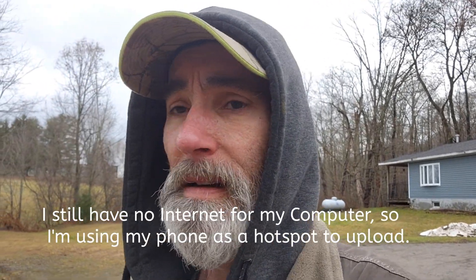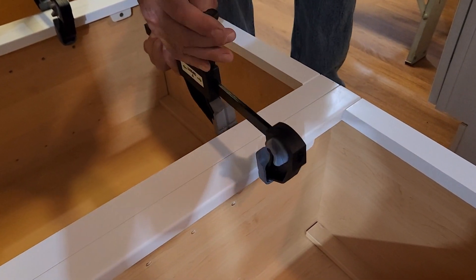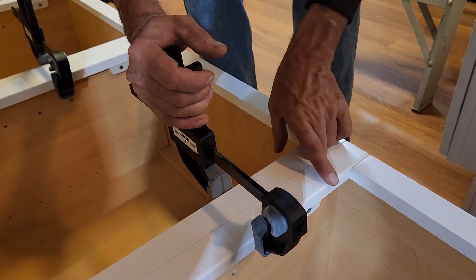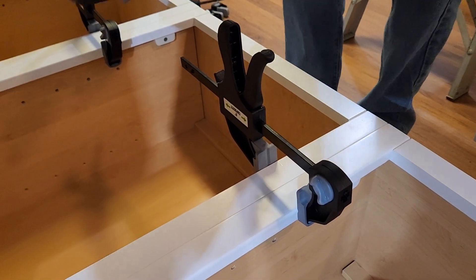I've been putting together kitchen cabinets, installing each and every base cabinet and wall cabinet. Then I had to attach them all together, put a ledger on the wall, get them all level front to back and left to right, and then get them mounted. They're heavy when you're doing three or four of them put together.